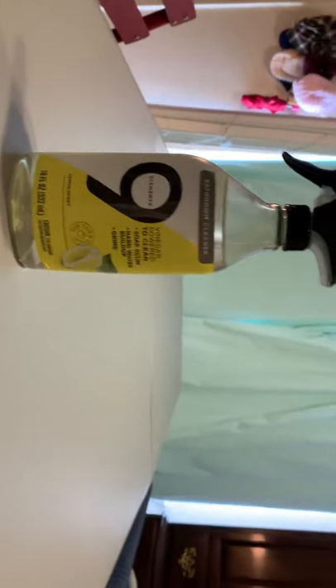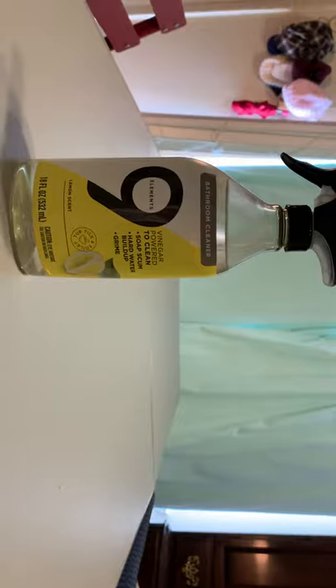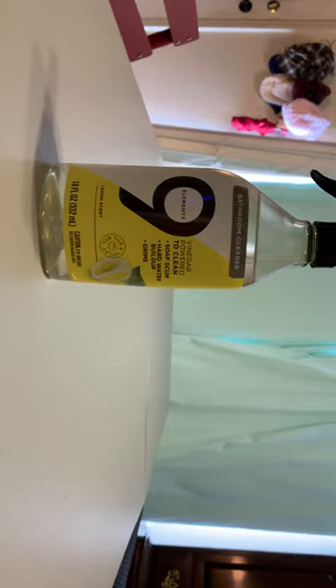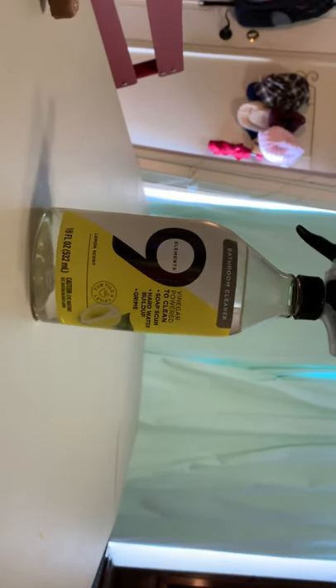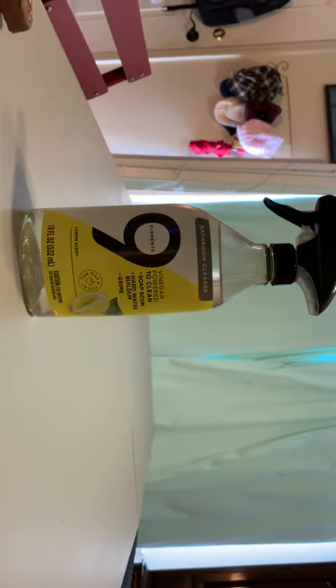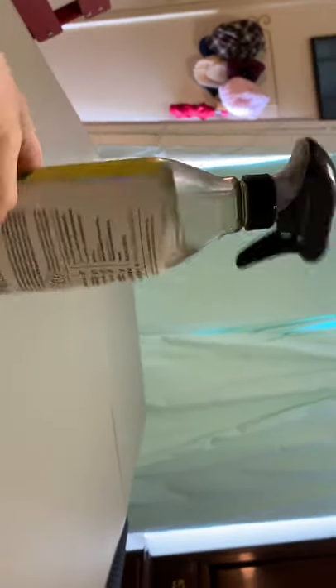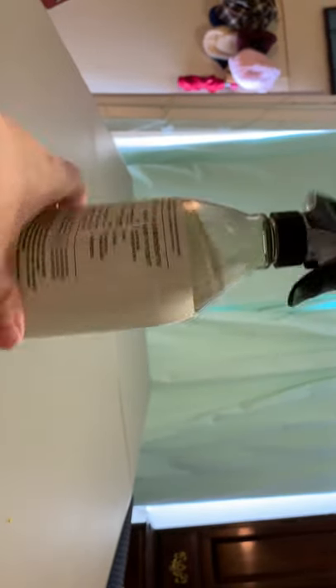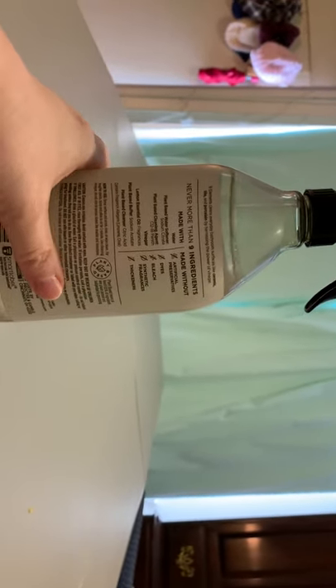The dishwasher just stopped of course. Anyway, this product — I like it, it's not my favorite I've ever used. There are products I like more, but I do like the scent of this product, Nine Elements. I don't remember where we got this — I want to say we got it at Lowe's maybe, but I don't know. Anyway, never more than nine ingredients.